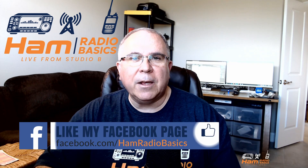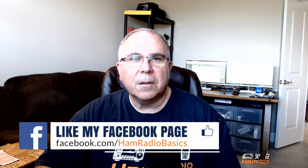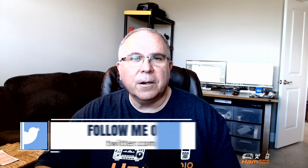Question of the day — what did you think of the Chameleon Empath 2.0 unboxing, setup, and SWR test? Let me know in the comments section below. Don't forget, we're also on Facebook, Twitter, and Instagram as well. And as always, it's a great day to make a QSO. 73s, everyone.